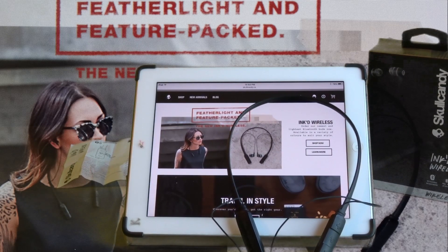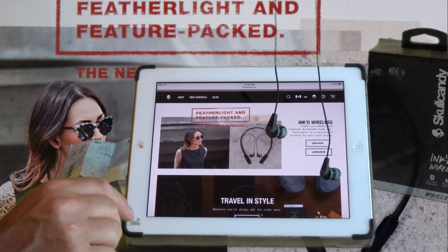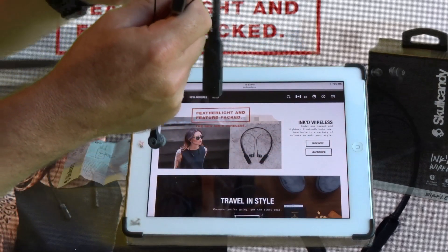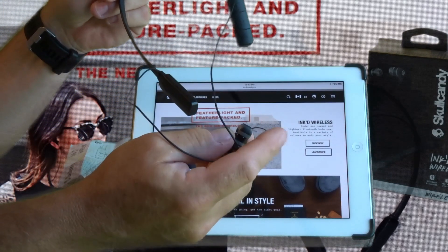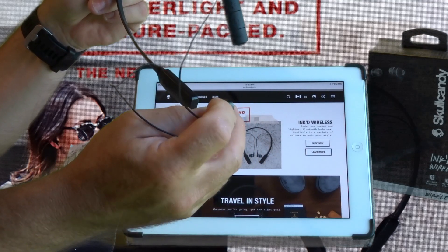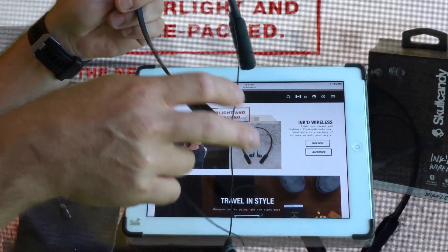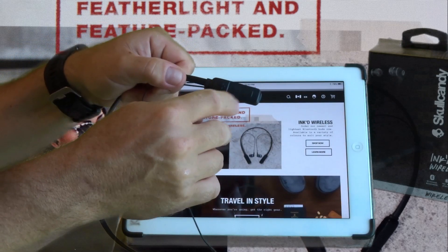Welcome to the Skullcandy Inked Wireless headset review. I'm gonna make this really quick — if you're considering buying it, go and buy it because it sounds good, fits on your neck nice, the earbuds are comfortable, they're silicone, and it comes with two different sizes so it'll work for you.